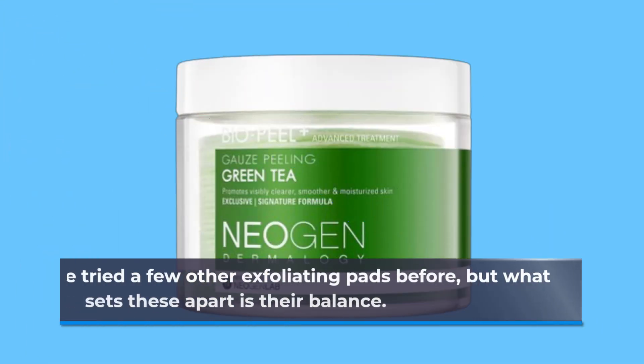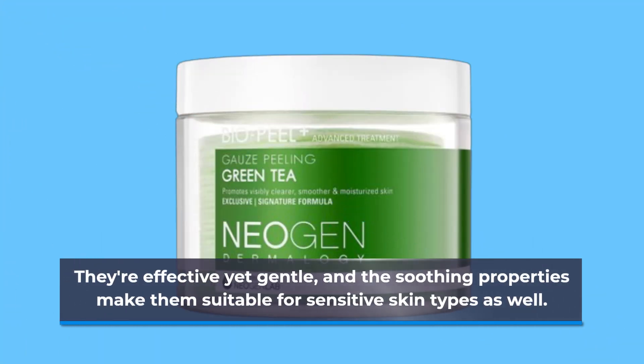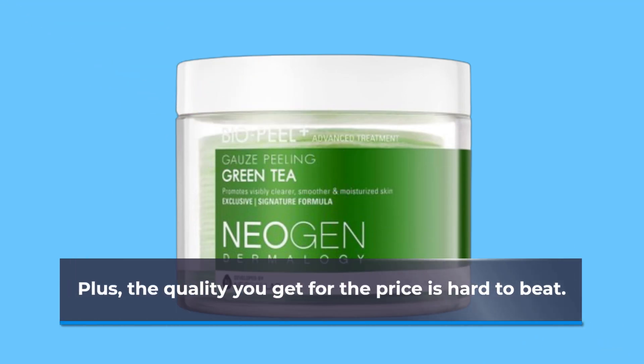I've tried a few other exfoliating pads before, but what sets these apart is their balance. They're effective yet gentle, and the soothing properties make them suitable for sensitive skin types as well. Plus, the quality you get for the price is hard to beat.